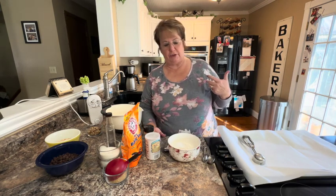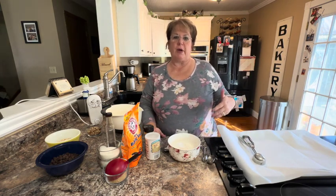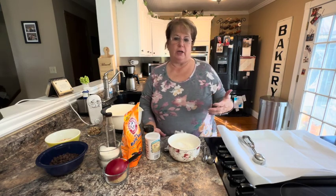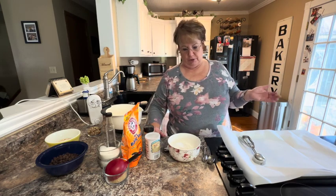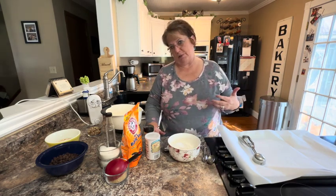I have my oven preheating to 350 and a cookie sheet ready. The original recipe makes five to six dozen, and that's a lot of cookies for my husband and I. So I'm cutting it in thirds — when you see what I'm doing, it will look like much less than the recipe calls for, but it still comes out the same other than the amount.